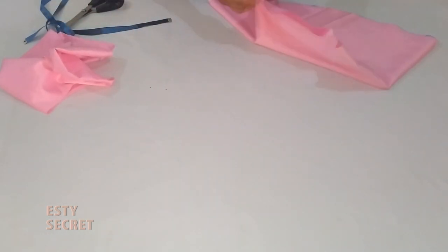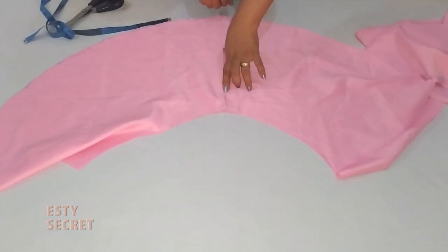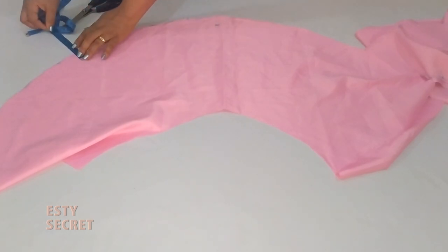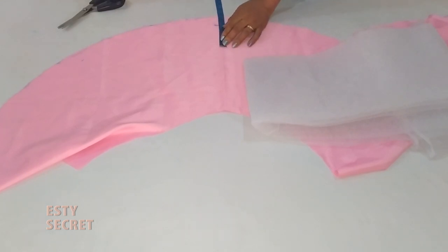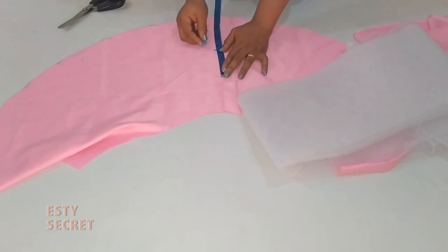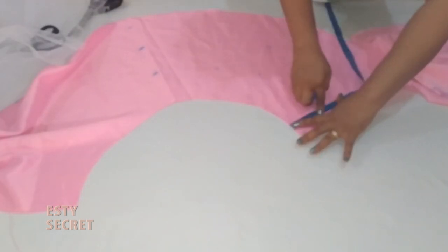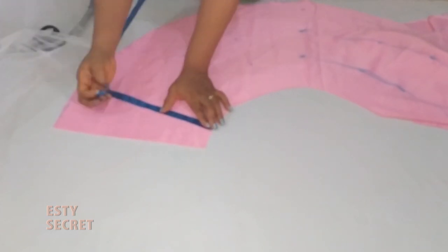Now both my skirt and my lining piece are ready. I'm going to work on my lining piece first — set the skirt aside. On my lining piece I'm going to mark one inch, and this one inch is where my can-can or hard net will stop after hemming. For the remaining part, I'm going to divide it into however many layers of can-can I want — I want three layers, so I'm marking and dividing the portion into three. Since it's not a straight line, I'll follow the arc of the skirt and extend this marking.